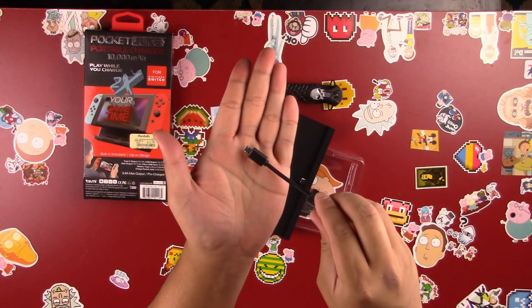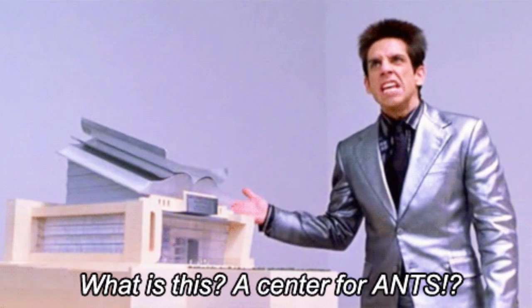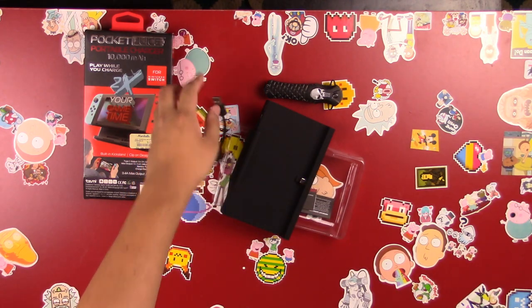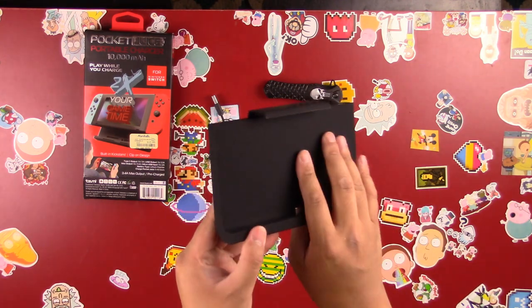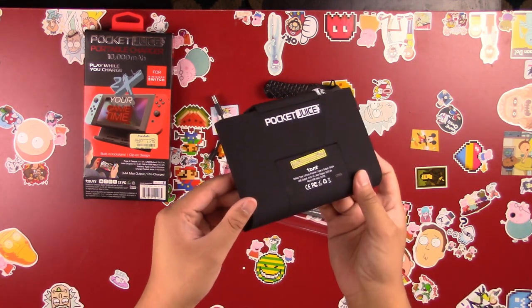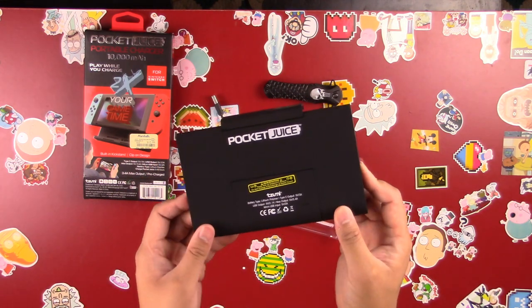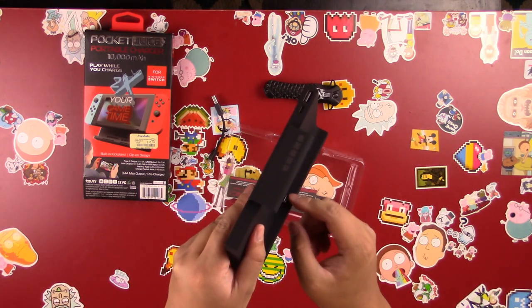That little cord is so funny to me — it just reminds me of Zoolander: 'what is this, a cord for ants?' It fits in the palm of your hand, which is kind of ridiculous. That is one of the cons: it charges via micro USB, and I just wish everything was Type-C — it would have been one cord and much easier.